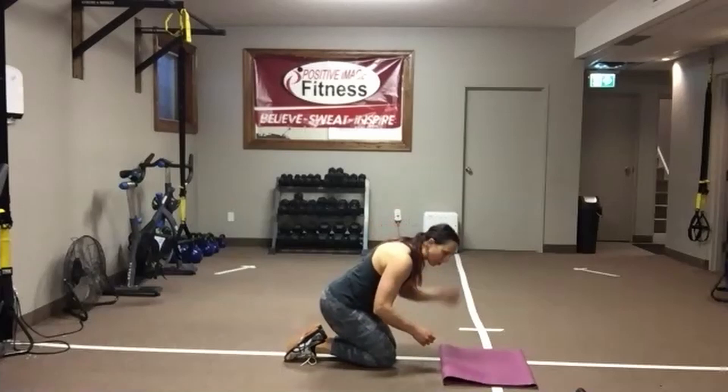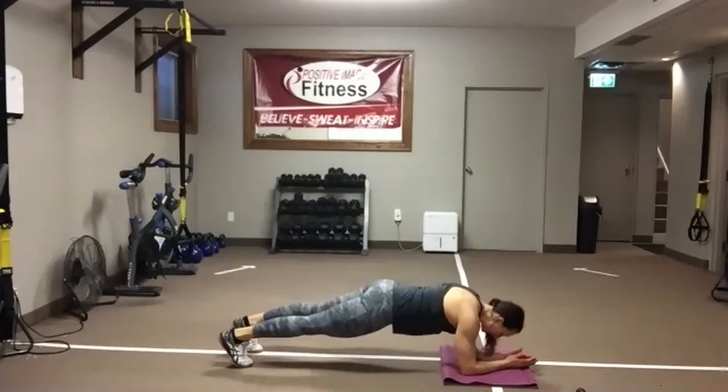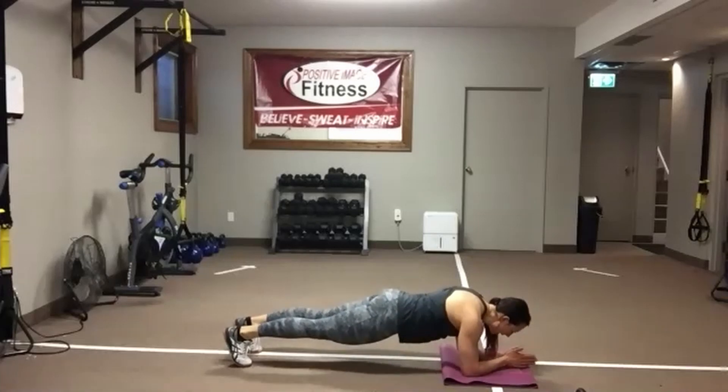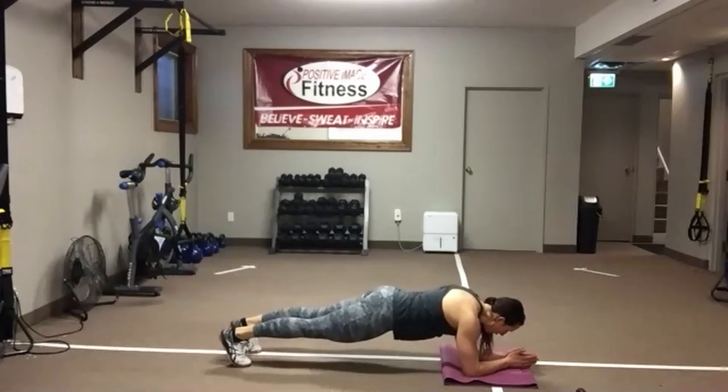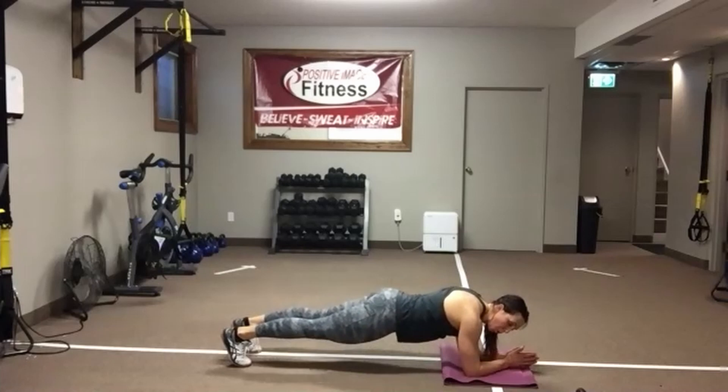Everyone's on their forearms, knees or toes. Pop it up. I need a nice flat back like a table. Eyes on the floor. Belly button pulled up towards the spine. Start on the toes — drop down to the knees if you need to finish. Just watch that the hips don't start to pop up or drop. We've got 15 seconds — give these arms a little bit of a shake. Reptiles coming up — hands or forearms, knees or toes.